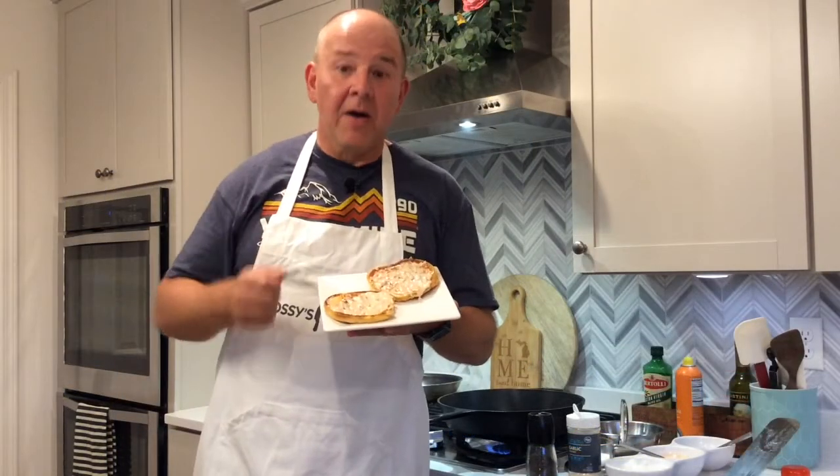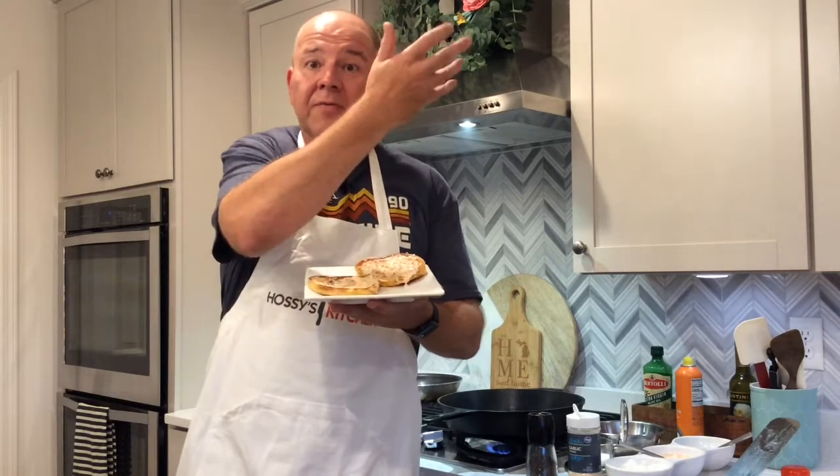Here's a quick tip: toasted buns are always better. The reason we put the sauce on both sides of the bun is that there's mayonnaise in there, and mayonnaise is oil-based — because of that it'll keep some of the grease from the burger from saturating your bun and making it soggy.